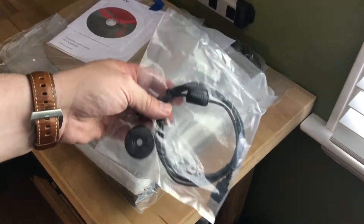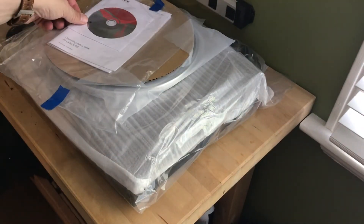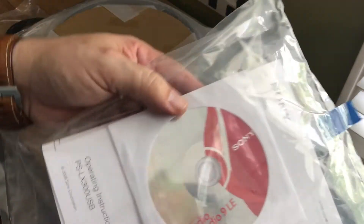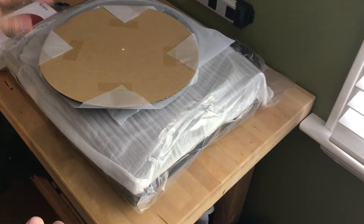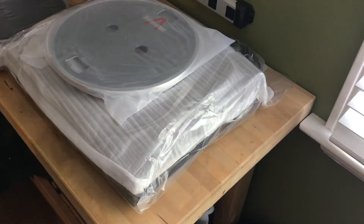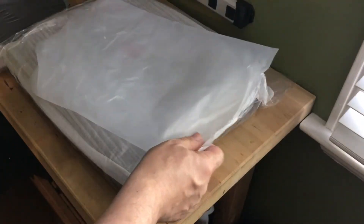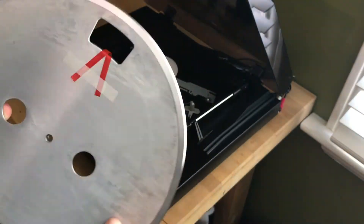The PSLX300 is one of the easiest to set up turntables you're going to find. In the box is the turntable with a removable dust cover, along with a 45 adapter and a USB cable. Sony also includes Windows software that lets you rip your records to MP3s on a computer using that USB connection. Even the drive belt comes already mounted to the platter. The only setup you have to do is loop the drive belt over the motor spindle, and Sony makes that easy with a ribbon to pull the belt out just enough, and a cutout in the platter.